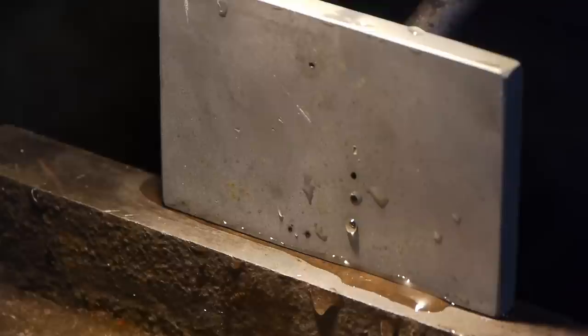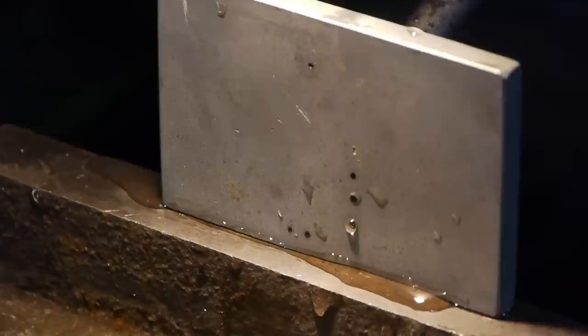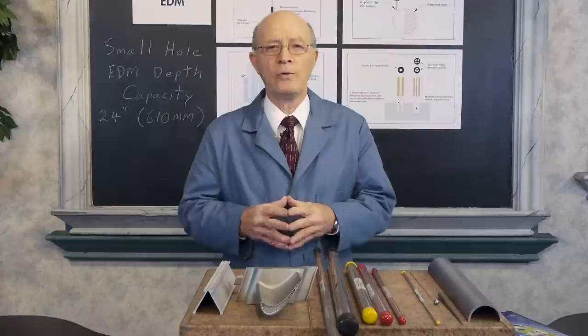We're going to start the small hole EDM again. Here you see it sparking from the opposite side, and we're going to watch it as it exits on the back side. As you see it's shaking a little bit — remember, it's not clamped. The water pressure is pushing against this piece of quarter-inch tool steel. The electrode is spinning and water is coming out, removing the EDM chips. It broke through the other side, and there's the water now squirting out from the center of the electrode.